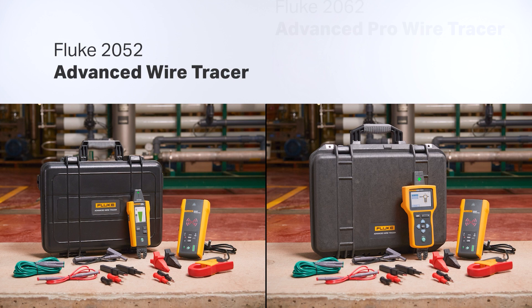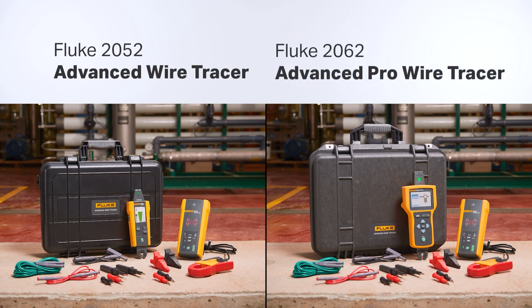That's how you trace a wire in a conduit or pipe with the Fluke 2052 and 2062 Advanced Wire Tracers.